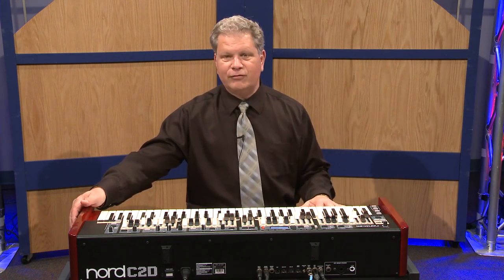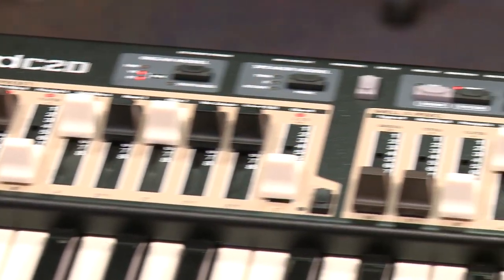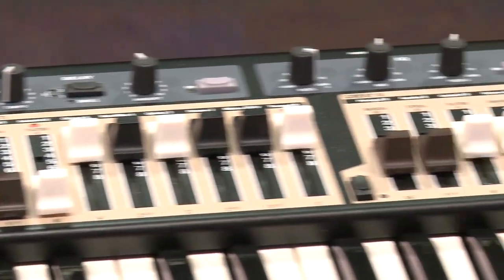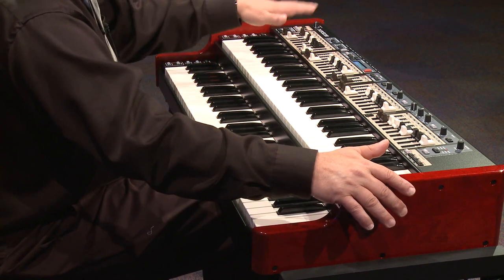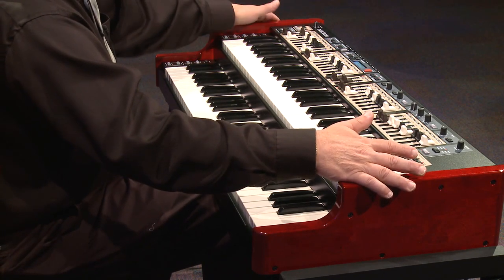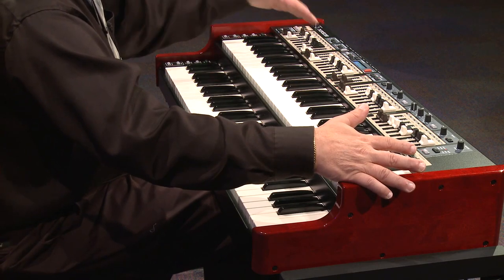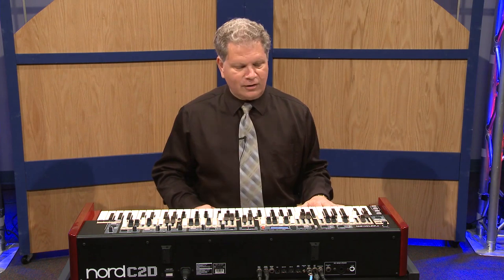We'll start out with the tone wheel B3 emulation. On the organ you'll see four sets of drawbars, with bass pedal drawbars set up exactly like the original tone wheel organ. You have the ability on the left cheek block to select which set of drawbars you want for the upper or for the lower. You have percussion, vibrato chorus settings that were found on the standard tone wheel organ, and also a beautiful rotary emulation — in fact they've improved that. We'll talk about the individual features after you hear a little bit of it.